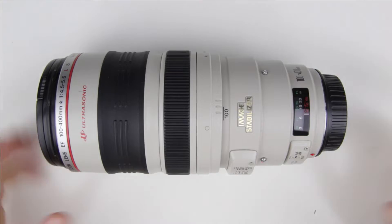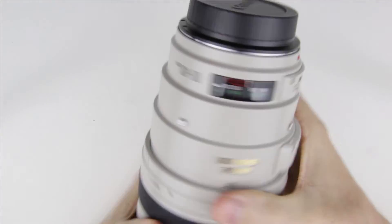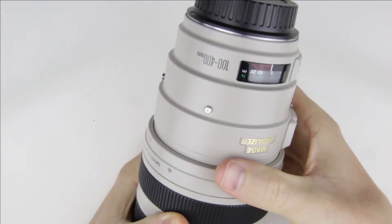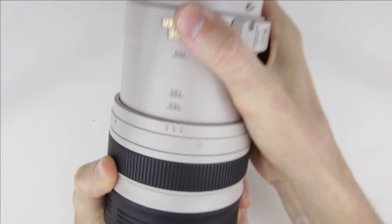This is the lens which has zoom creep, so the zoom lock doesn't lock the lens barrel in its place. The zoom lock is tightened but it can't lock the lens in its place.